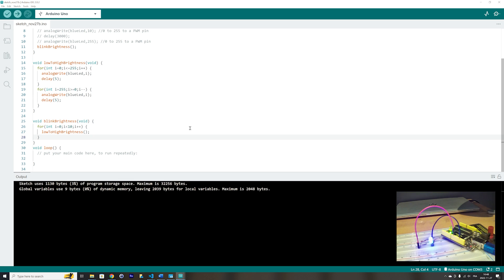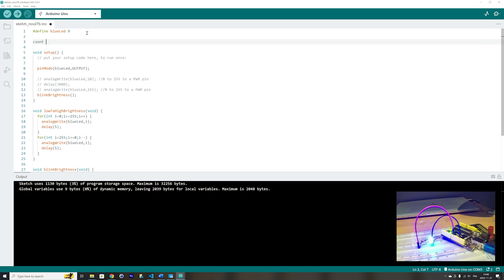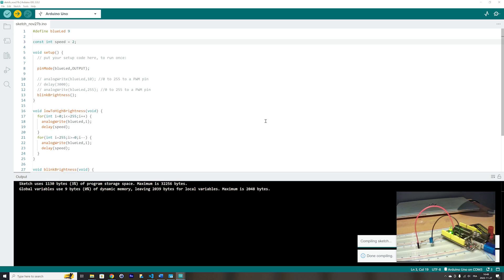We can make it blink faster. Let's define a global variable called speed — let's say we define it at 2 ms. Let's use that global variable in the low to high brightness function and upload it. I noticed a problem in the code — I forgot an equal sign. Let's fix that, check the code — it's good. Let's upload it and you will see that the blinking will be much faster.